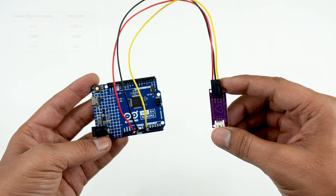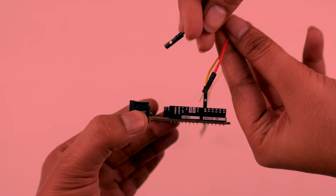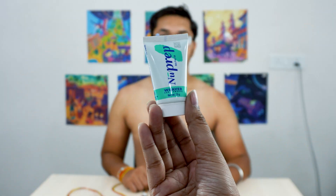Take precautions while connecting to power. If the power pins are swapped, your Herd Biome Candy will become fried and unusable.